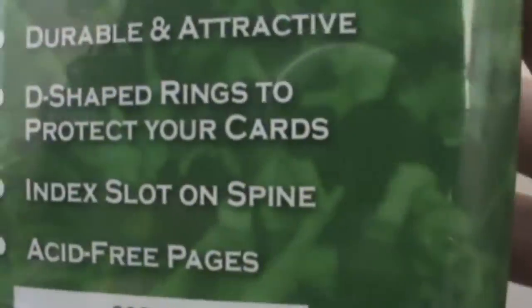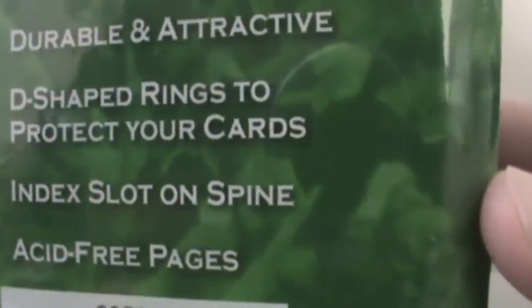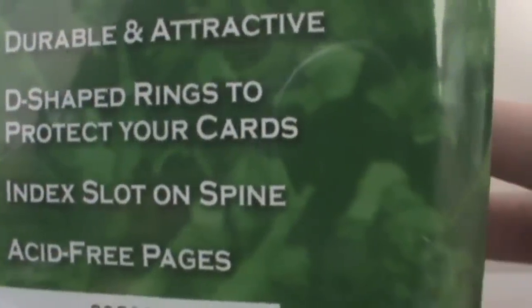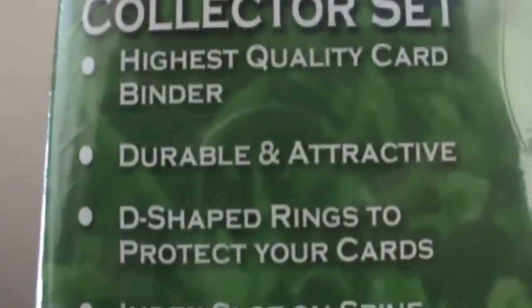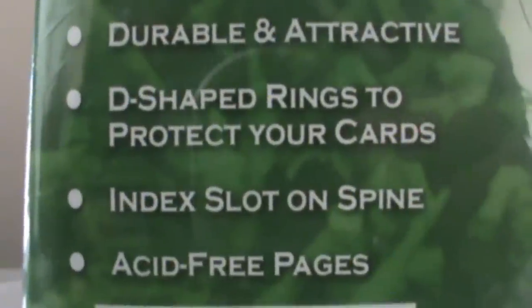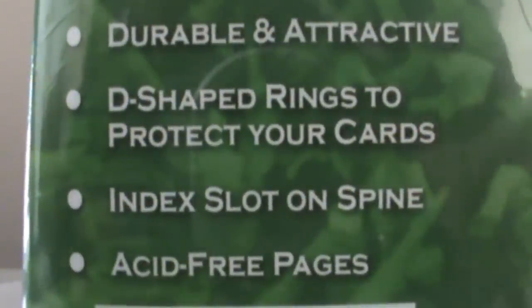I don't know if you guys know what Card Guard is. I tried to look for it on the internet but I couldn't find it. This is apparently the highest quality card binder. It's durable and attractive, with D-shaped rings to protect your cards, a second slot on spine and S3 pages.